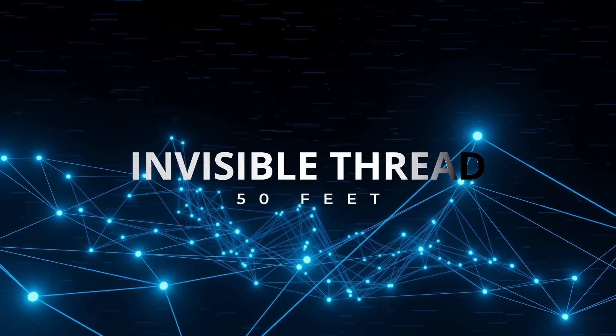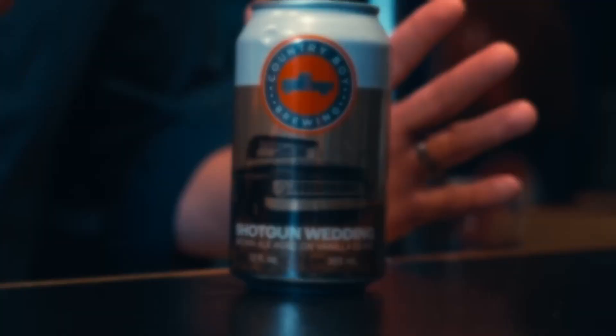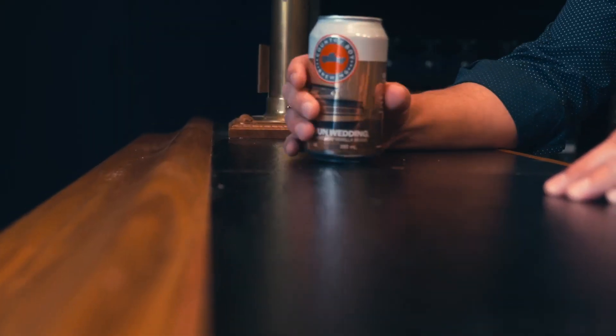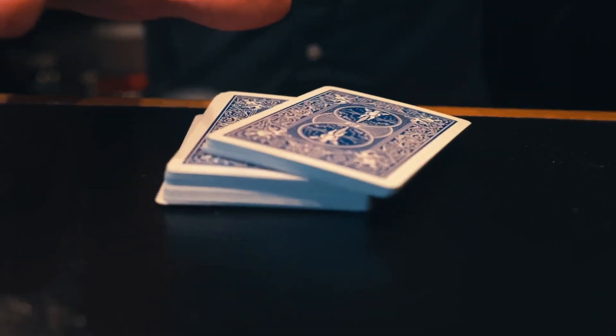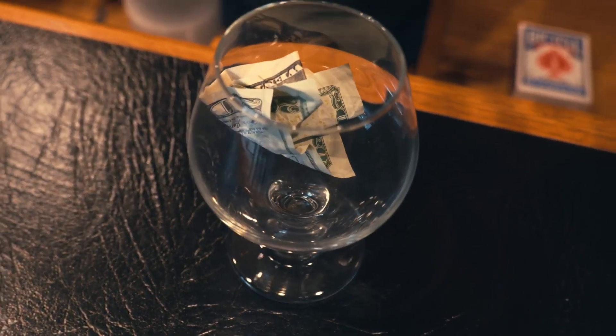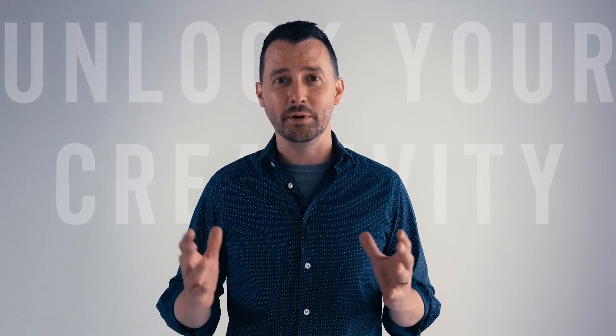Invisible Thread is one of the most incredible utilities and methods in magic. It immediately takes you from ordinary magician to extraordinary magician — moving objects seemingly on their own, making cards rise from the card box, doing the most fair and open haunted deck, and of course everybody's favorite, making small objects levitate. Invisible Thread is the secret to unlocking some of the most visual magic tricks a person can do.